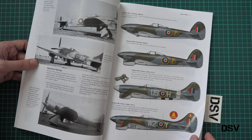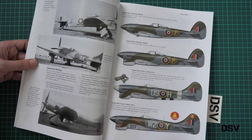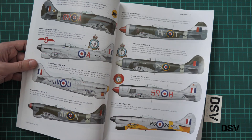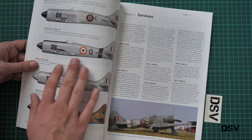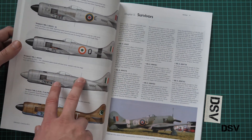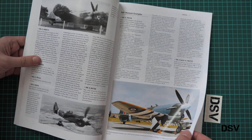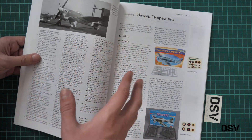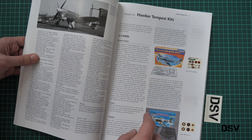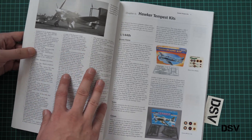Then we have several pages of profiles. There's no precise count given, but if you are not sure which markings to choose for your model, this section will be handy. Now we move to the survivors chapter — here we have text combined with photos, so you will know exactly what happened with each airframe and which ones are flying nowadays. It is quite surprising — I won't spoil the information, so I recommend you check it.